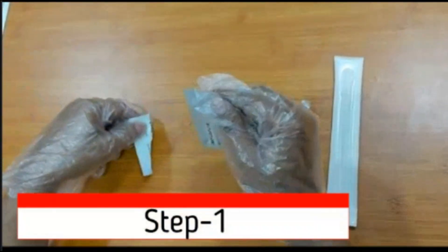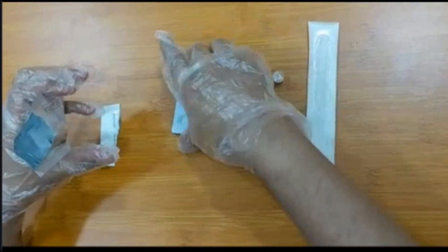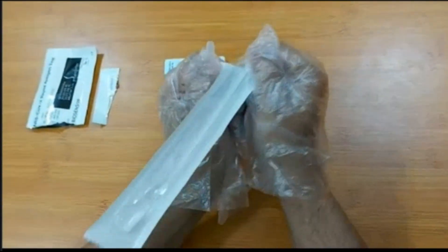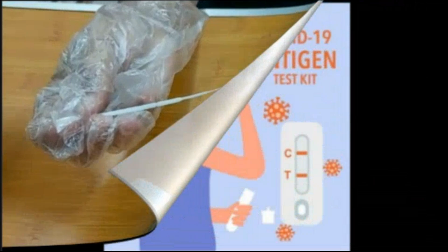Step 1: Take the test strip out of the pack and place it on a clean surface. Now remove the swab from the packet. Be careful that the swab's soft part is on the top — do not touch the soft tip of the swab.